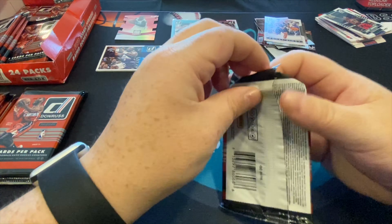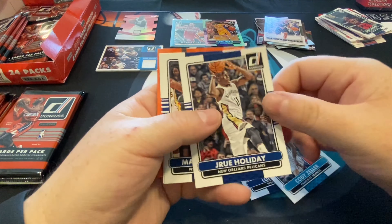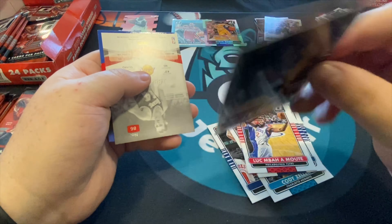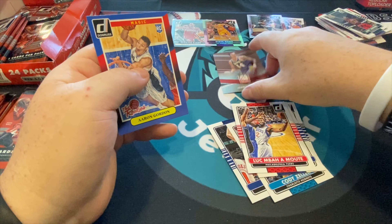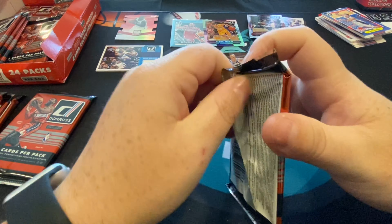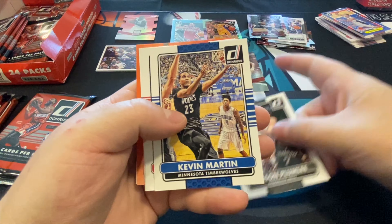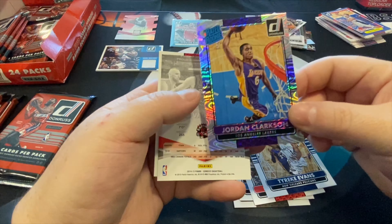I have some penny sleeves ordered but I'm going to run by my local shop and pick some up today because it gives me anxiety to leave cards unsleeved. JR Smith — oh wow, nice! JR Smith, it's holographic. Pretty nice, the hits keep on coming. There's Jerry West — first pull of Jerry West ever! Not only is he an amazing basketball mind and great player, he also has the best first name possible.